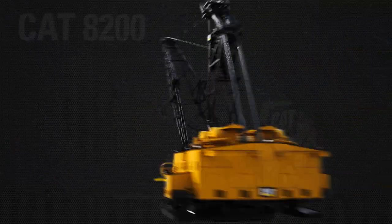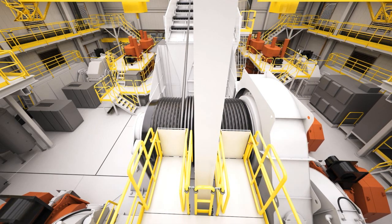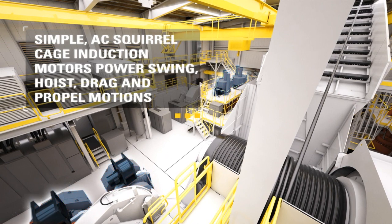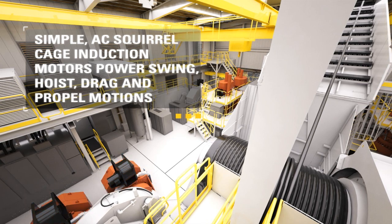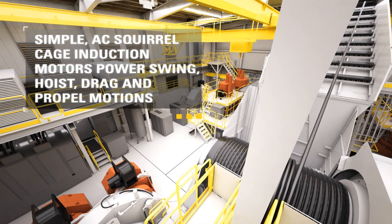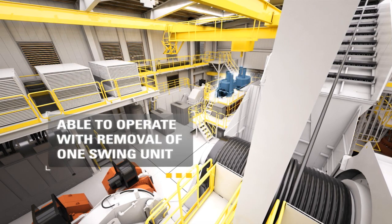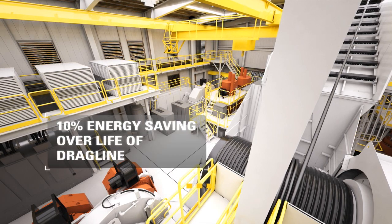The 8200 facilitates ready accessibility to internal dragline components via its spacious and well-organized machinery house. Greater electrical efficiency, higher availability, and reduced maintenance are achieved with the use of brushless AC motors. Reduced inventory costs and increased productivity as all motions utilize the same AC motors, facilitating high-speed operation. Less downtime results from the machine's ability to operate with the removal of one swing unit during maintenance. The AC drives provide 10% energy savings over the life of the dragline.